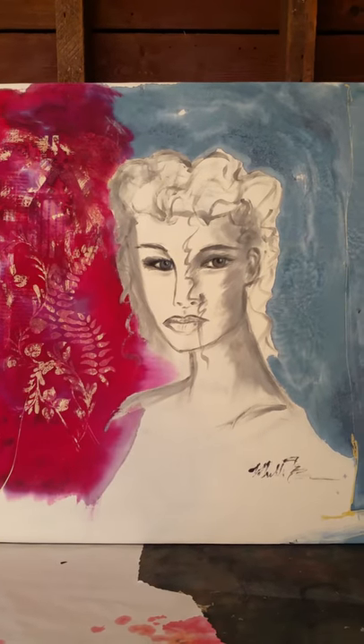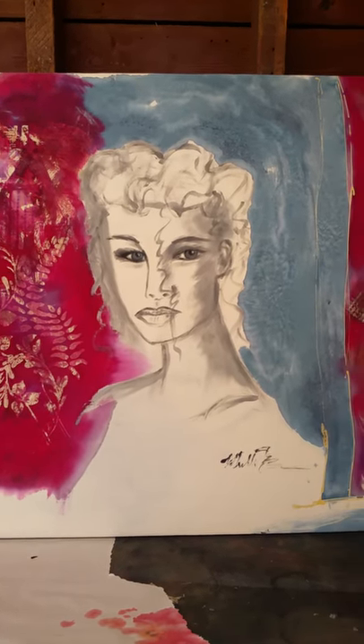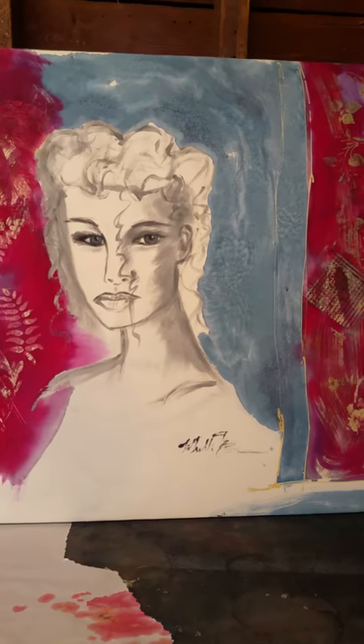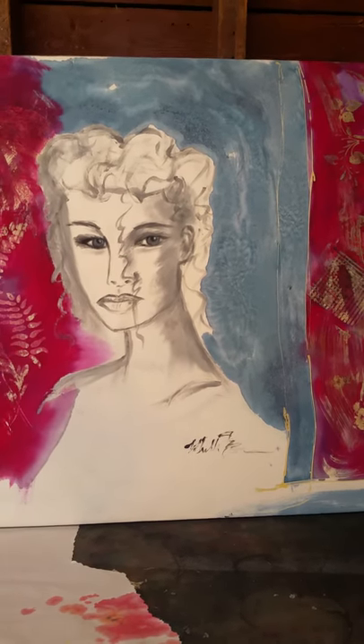And I hope you like it. I think she's very pretty. Have a great day, and paint away everybody, or do whatever it is that you do and love to do.